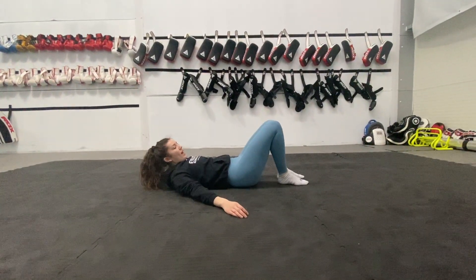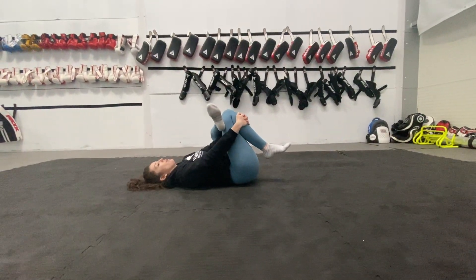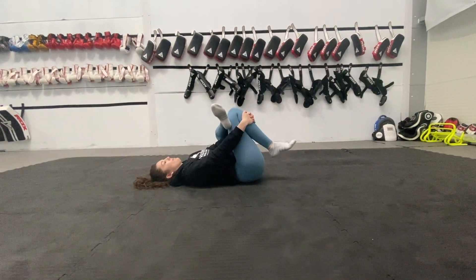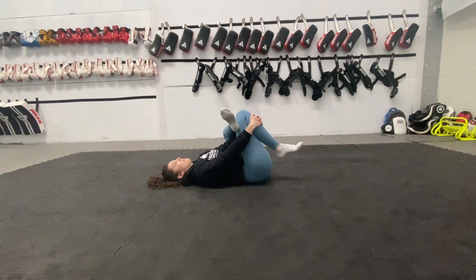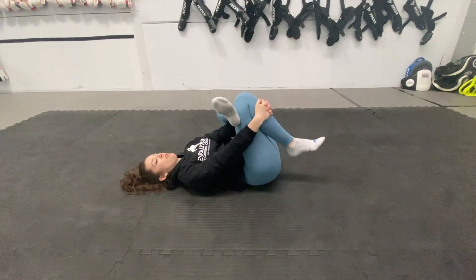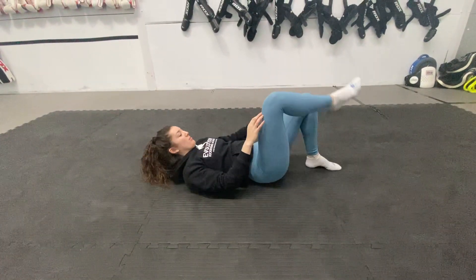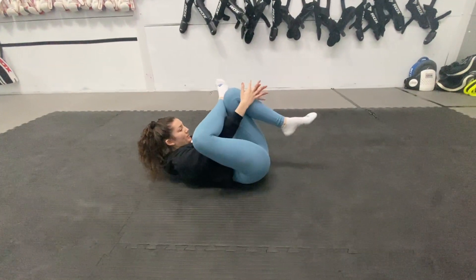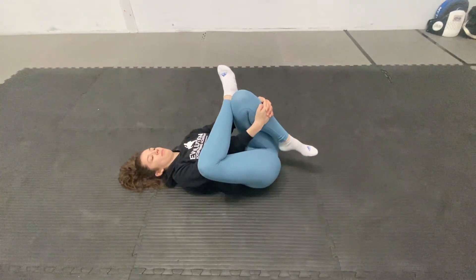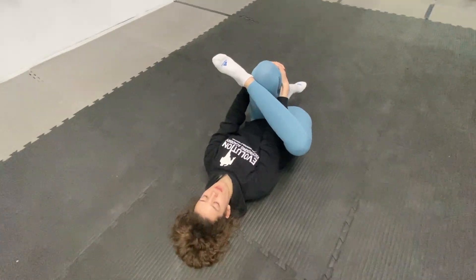Knees pointing up again and foot on your leg — you're going to pull that leg into your chest again and hold it there. Good, now switch around, pull the other leg in. Nice, hold it there.